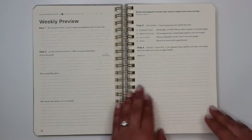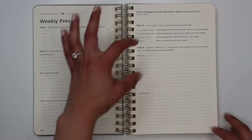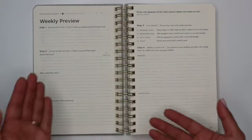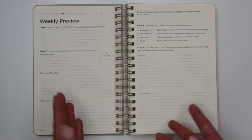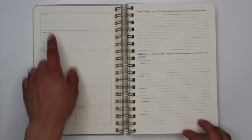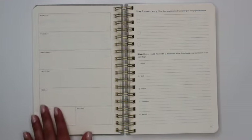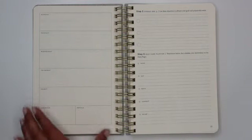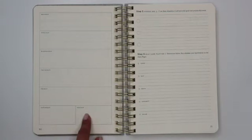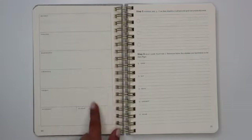You can use the weekly view on the next page if you think it's going to be helpful. It gives you some areas to differentiate personal versus professional. The weekly overview is a weekly layout for you to write down things happening Monday through Sunday, though Saturday and Sunday share space at the bottom. You have a full horizontal row for each of the weekdays.